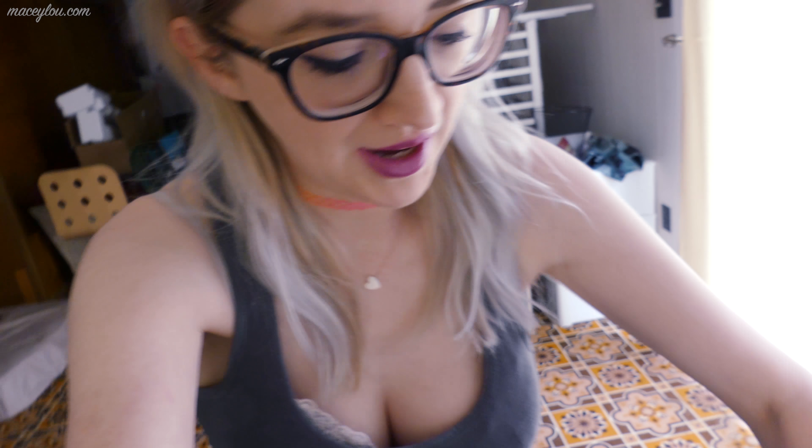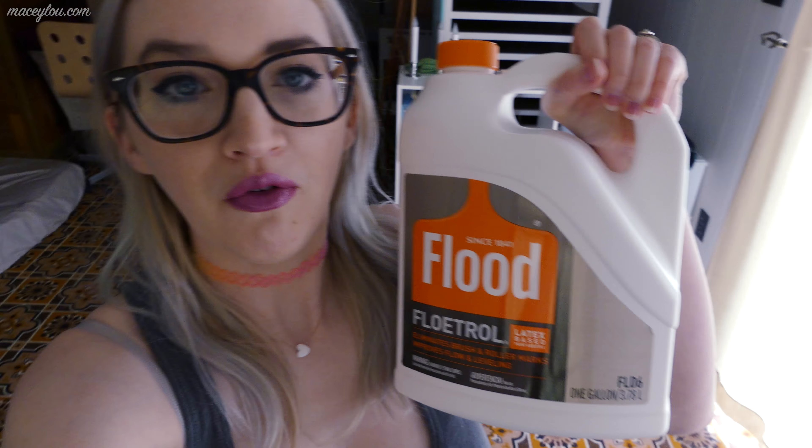We're in the basement and these are some of the things we got. We got some wasp and hornet spray to kill the yellow jackets because they're evil. We got some hummingbird and butterfly garden wildflower seed mixture. We got some hollyhock that we can plant — pretty excited about this. Good thing we didn't plant it yet because it's supposed to snow tomorrow. And I got some Floetrol for my acrylic paint pours.